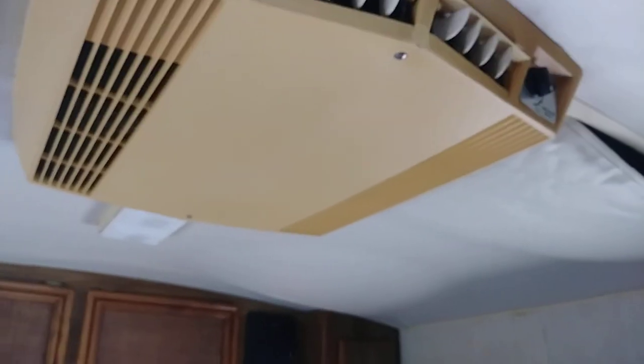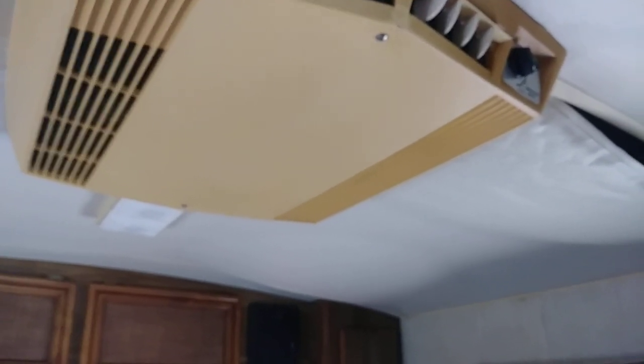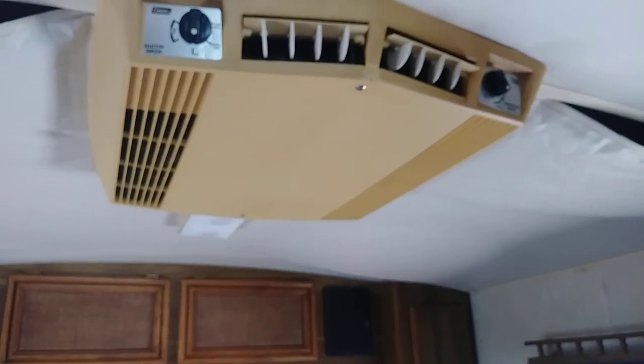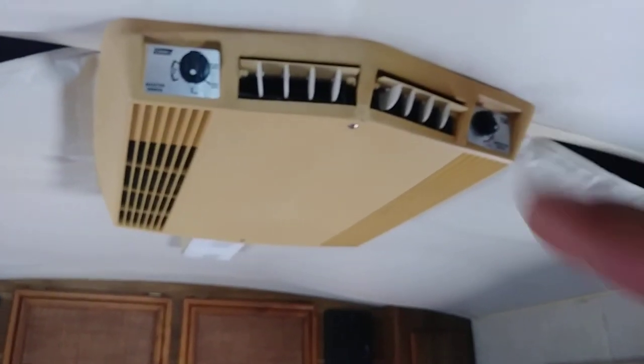It does need the headliner fixed and a new set of tires — that's pretty much it. This AC unit needs to be tinkered with, but if it's cutting on and it's just the blower not blowing air, then it's just the blower motor or a capacitor. I'm positive about that, so there's probably nothing seriously wrong with the Coleman unit — it just needs somebody to service it.